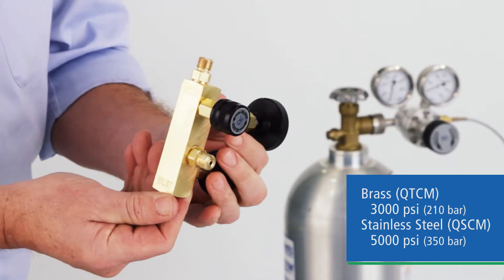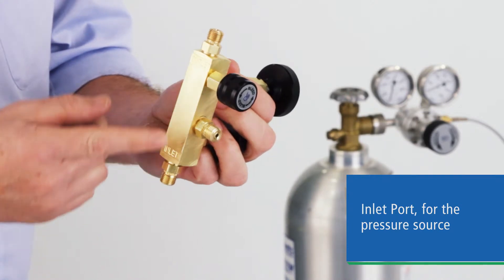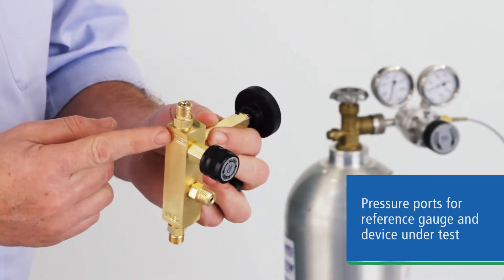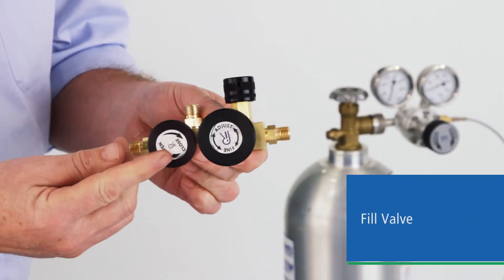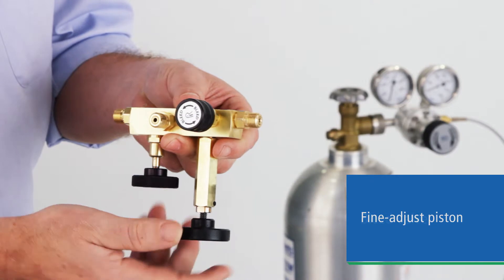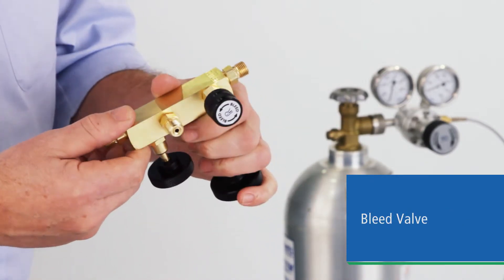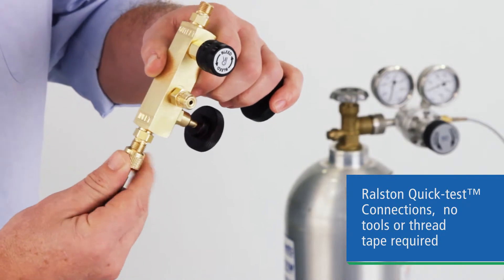The device has an intuitive, easy-to-use layout: the inlet port for your pressure source, two pressure ports for your reference gauge and device under test, a fill valve, fine-adjust veneer piston, and vent or bleed valve. All of the ports and included hoses feature our unique quick test fittings for no-tool, no-tape connections.